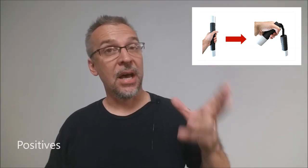Positives. Timothy Presley has come up with a very silly and very fun prop that is sure to be a hit at parties.